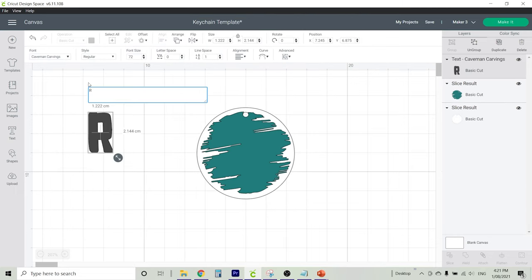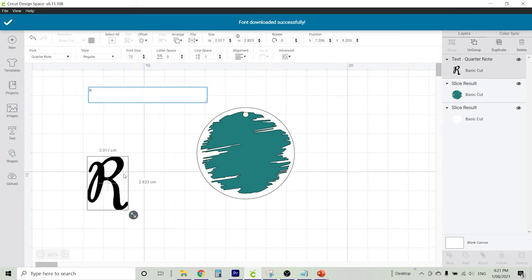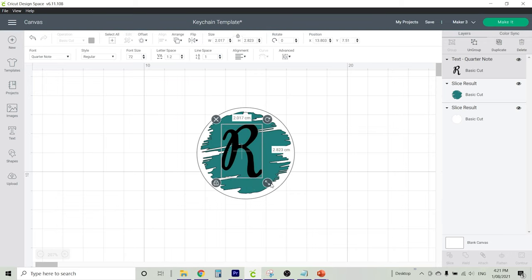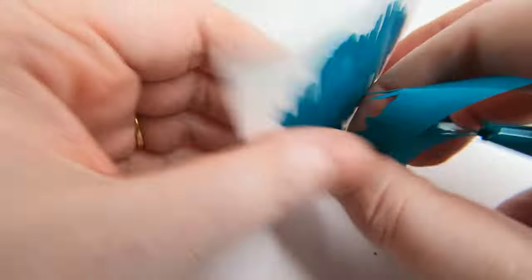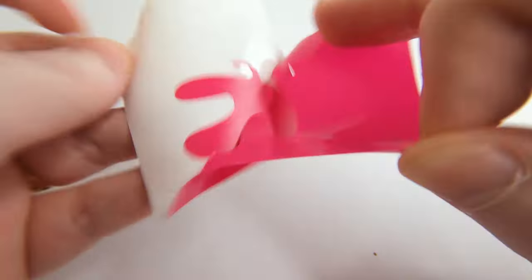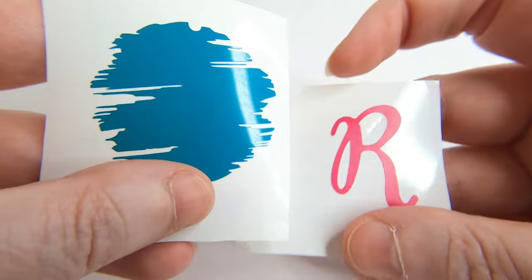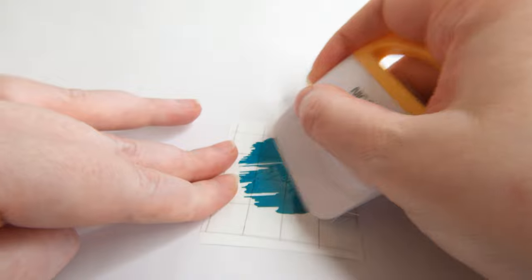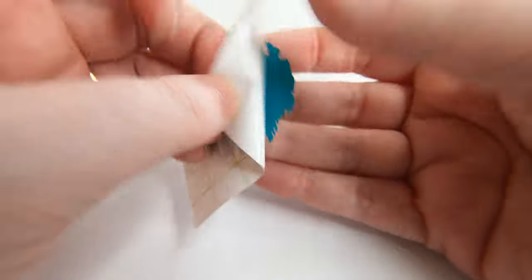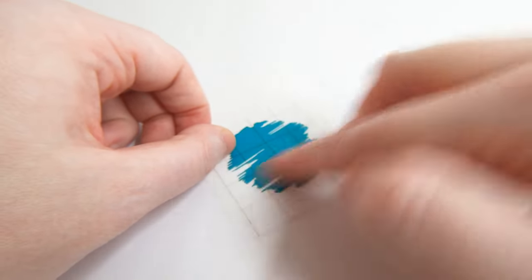Clicking on the text button, I've added the letter R and selected the font called Quarter Note. Drag that over to the centre of our design and resize it to be a bit bigger. Here's our paint design — you can see it cut out and it's very easy to weed. For this keychain, I'm actually going to put the paint on the back of our acrylic keychain and the letter on the front.